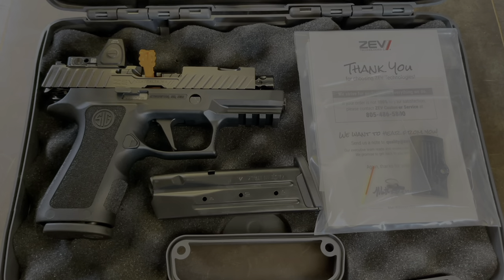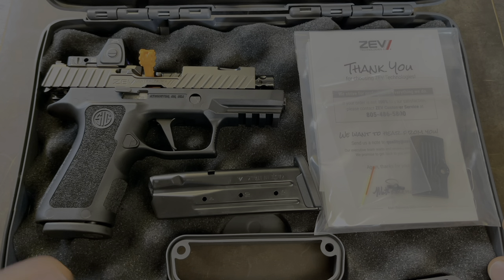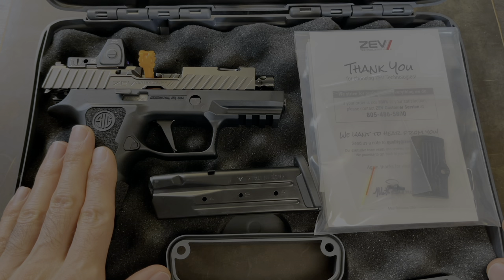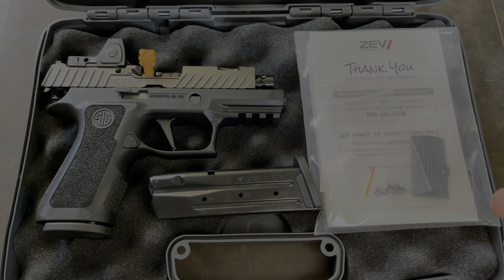So let's get into it and see what it looks like. There you go — this is the ZEV version of the P320 X Compact, and it's their version meaning that they've done some upgrades to the pistol. It's supposed to be better than your standard P320 X Compact.